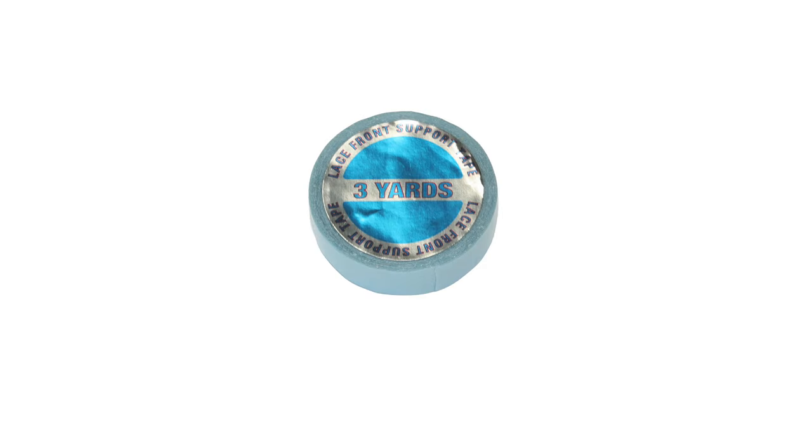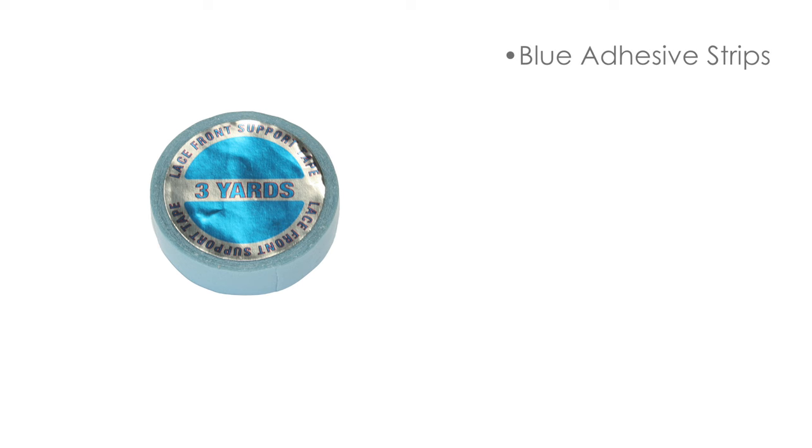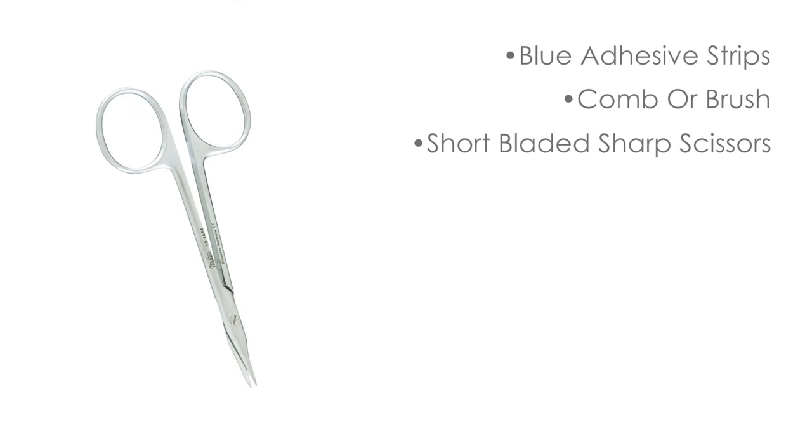Use blue adhesive strips on the lace front area only. To apply the adhesive strips, you will need, depending on fiber, a comb or brush, and short bladed sharp scissors.